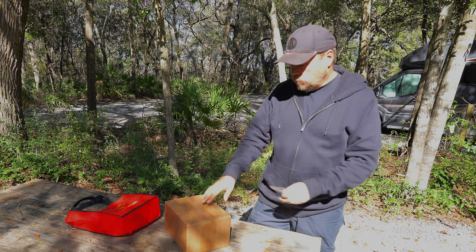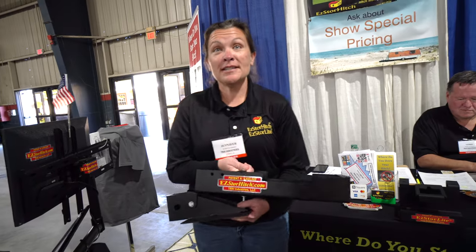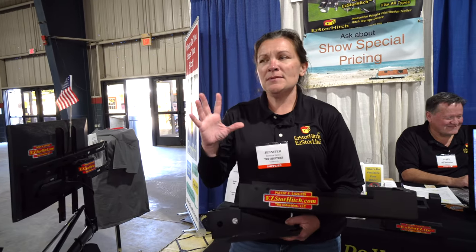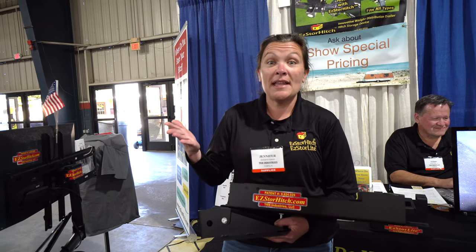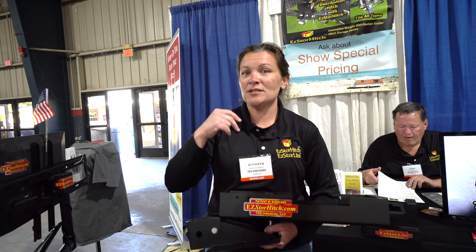I'm Jennifer Ernst with Easy Store Hitch. My father Terry is actually the creator and inventor of the Easy Store Hitch. So many times we're out there with our travel trailers and we have our hitch and our weight distribution bars — where do they go? They go on the ground, in the back of our car, inside the camper. They get everything greasy, you can't use that storage space — it's just wasted.